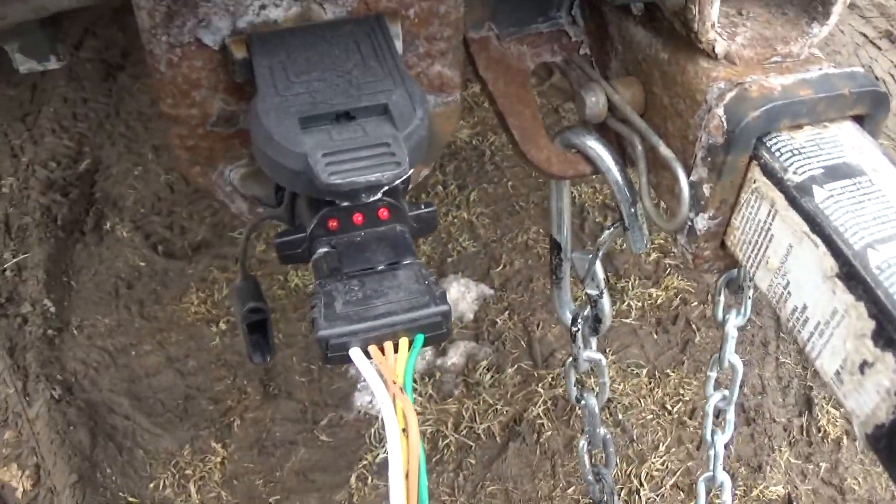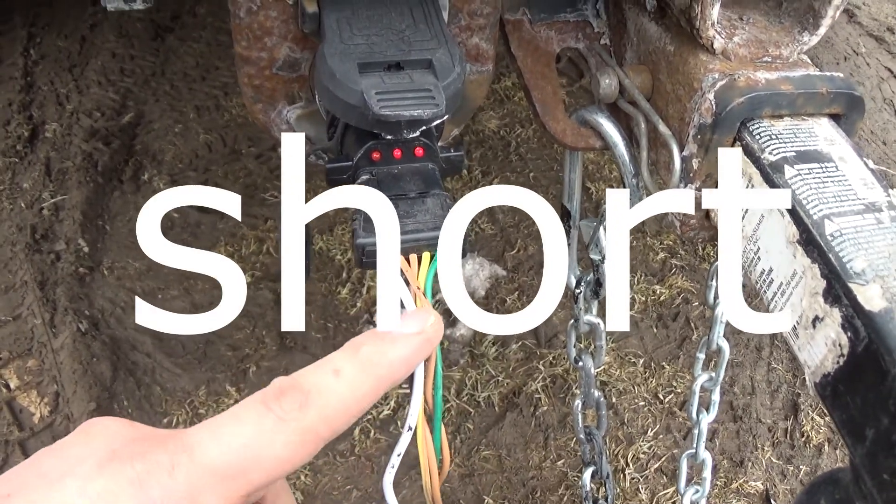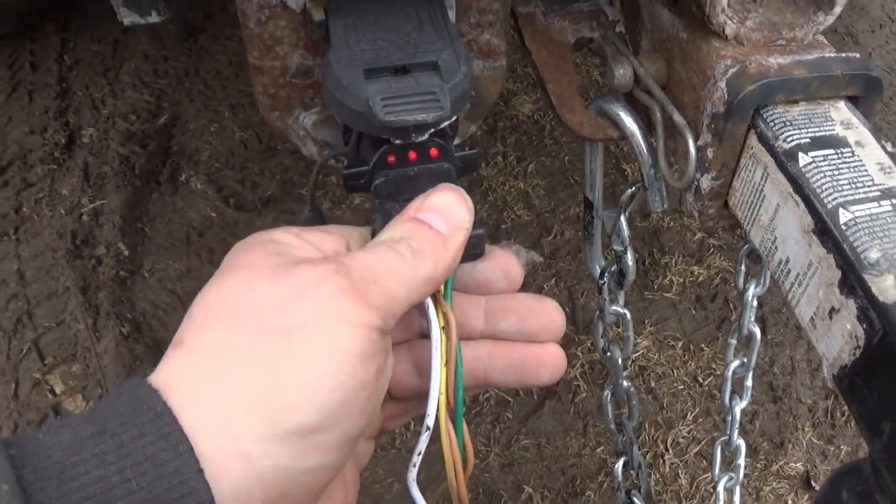If you have this issue, you have a ground problem on your trailer. Something is crossing some place.